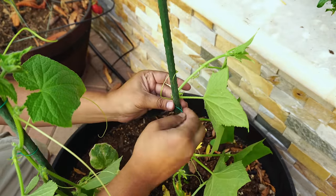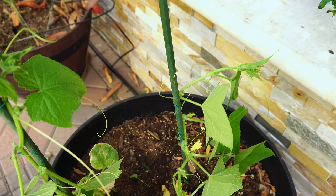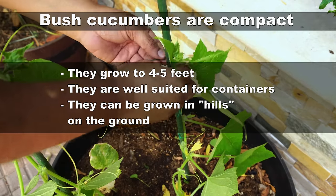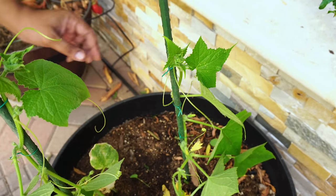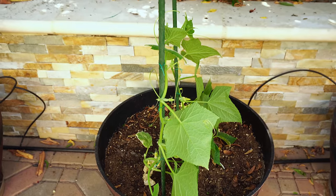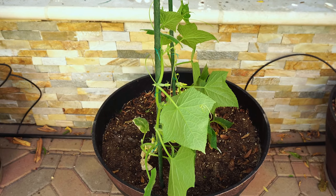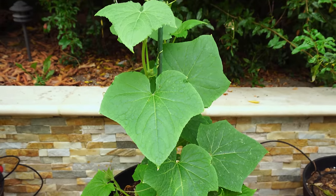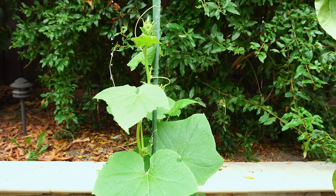We are training the vines of the other cucumber plant as well, and it will follow the path to the stake too. This cucumber variety will grow to about four feet and then start producing cucumbers, unlike the regular vining cucumber variety which keeps producing a lot of vines before producing fruit. The plant may not look very happy now, but in just a few days it will have adapted and be back to normal. Cucumbers can be trained very easily on these vines.